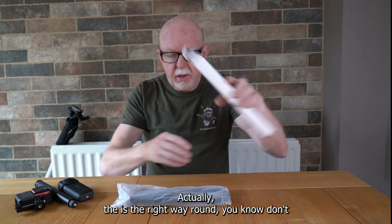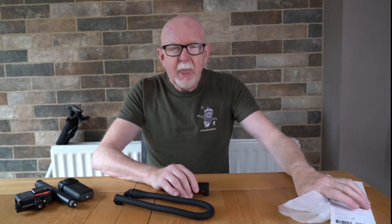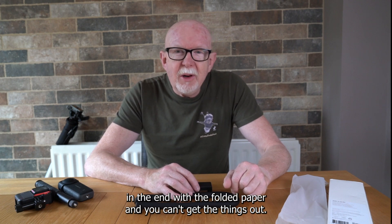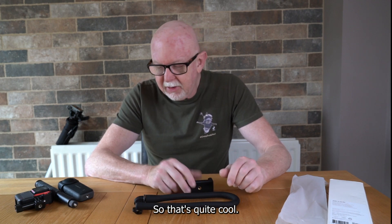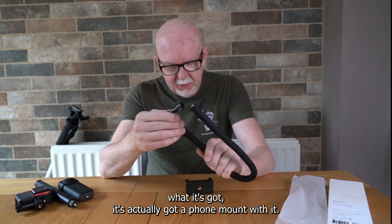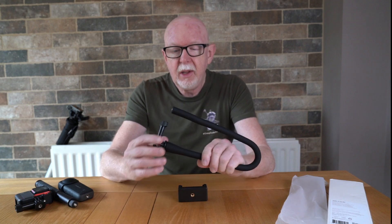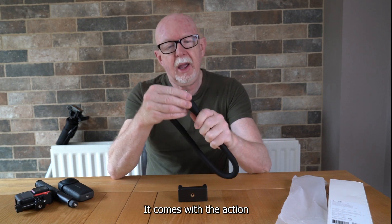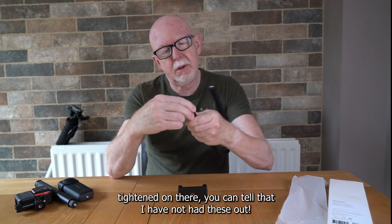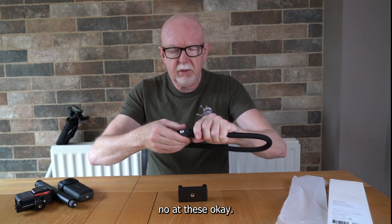I actually opened that at the bottom — it was the right way around. You know how you always open prescription boxes from the wrong end with the folded paper and can't get things out? So, what it's got — it's actually got a phone mount with it, so you can also use this for a phone.